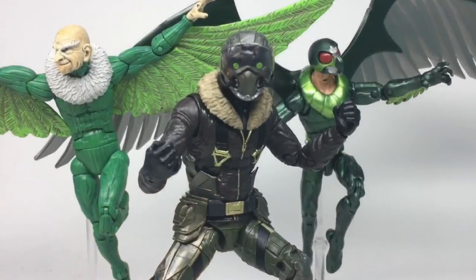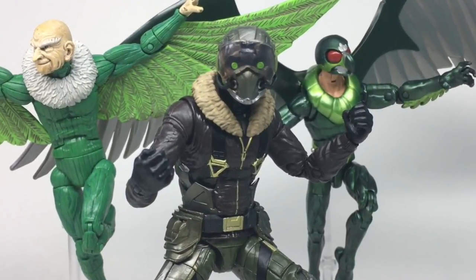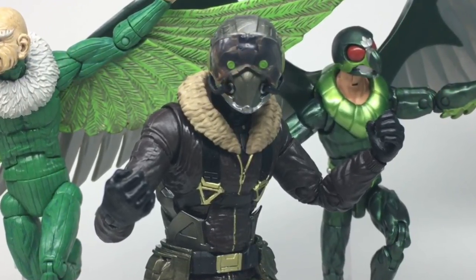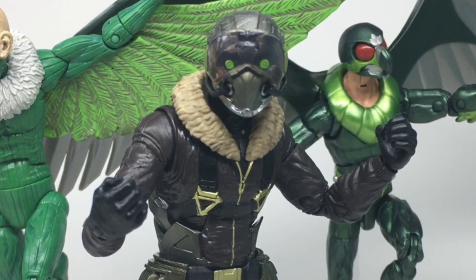So despite not having any real interest in movie figures, I actually really like this guy. I think the figure serves the design well, mixing technology with the ordinary with the Vulture aesthetic and finishing it off with a bold paint job — I really like it.